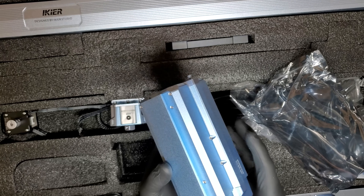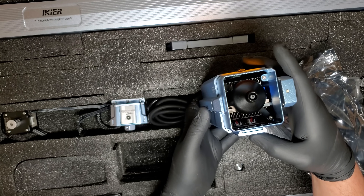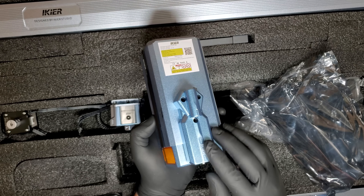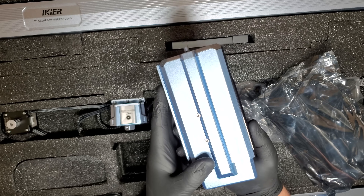This laser module has a max engraving speed of 800 millimeters per second and engraving precision of 0.01 millimeters. And this is where the smart laser features come into play.